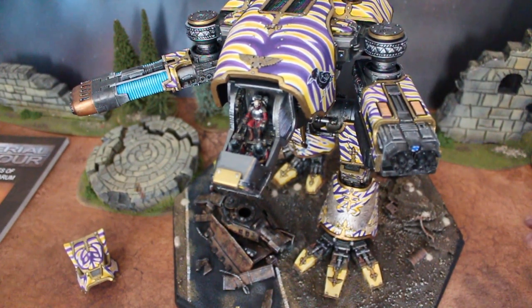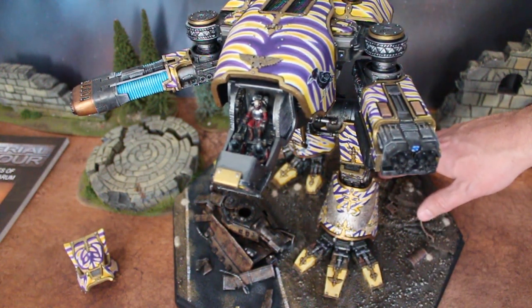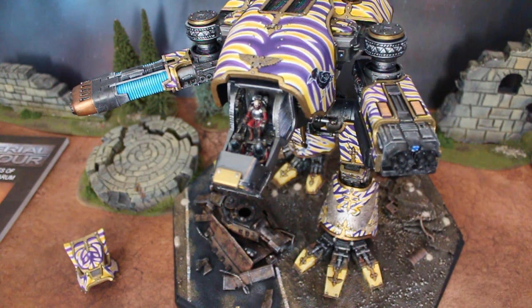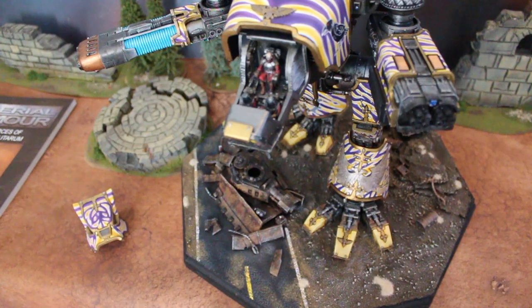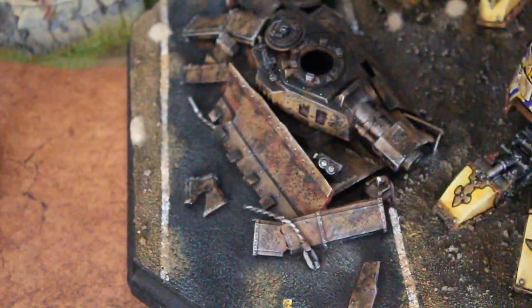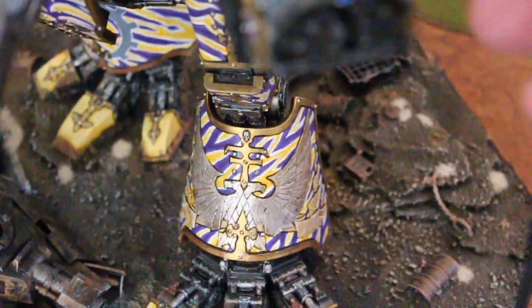The base is an octagon — a beveled octagon — which we got at a craft store. And obviously there's been a lot of tender love and care put into the base: wrecked vehicle, munitions. There's like a road. Yeah, like a wrecked Leman Russ there. And on the back you've got some munitions crates and stuff like that.